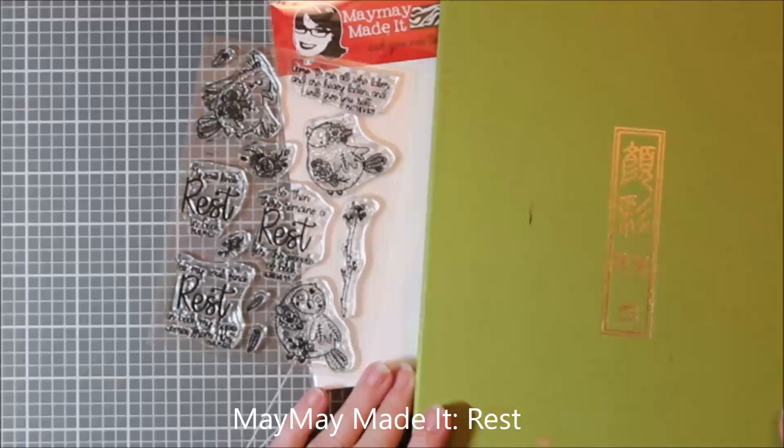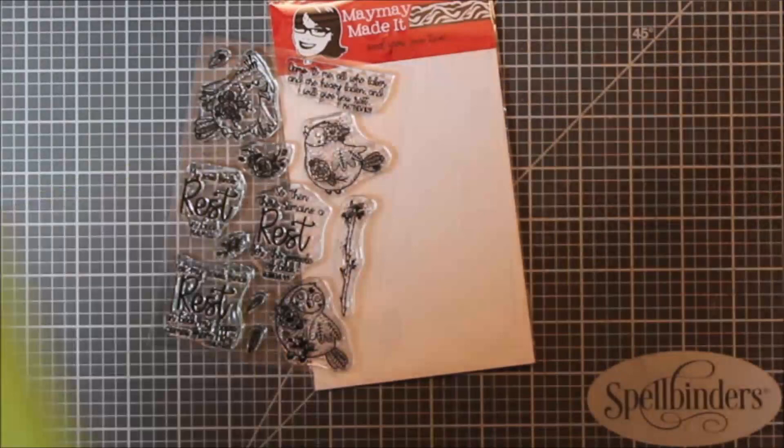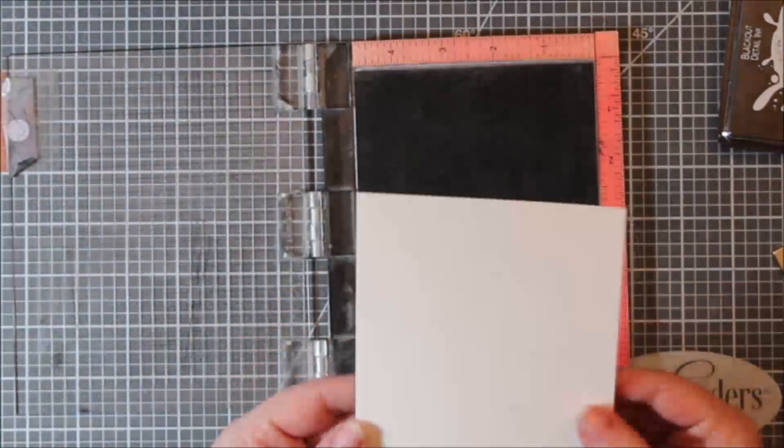I thought it would be a perfect stamp set to share a card with you on a Sunday, and I used my Gansai Tambi watercolors. I have the 36 set and I have swatched them on the lid like it says — they're in Japanese, so I'll flash the numbers across the screen as I get to them. I did use Canson XL watercolor paper, the cold pressed paper.